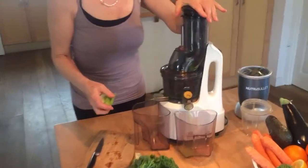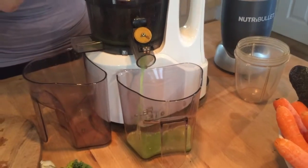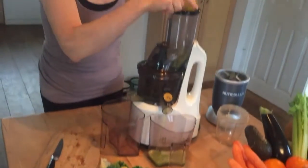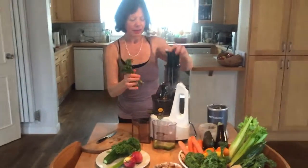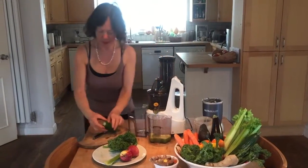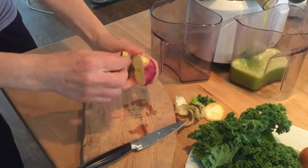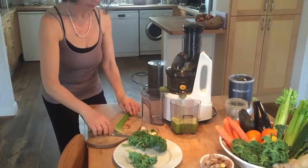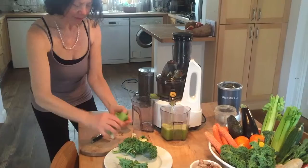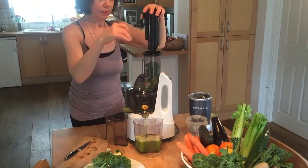So here we go. In goes the lemon, the turmeric and ginger, some sticks of broccoli, and cucumber. Time for the apples to go in — I'm going to use two apples because they're very small. More of the watery component, and more of the curly kale.